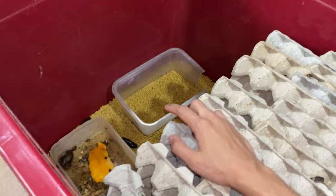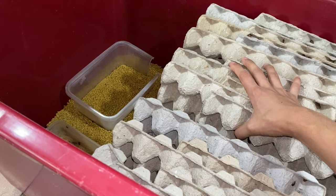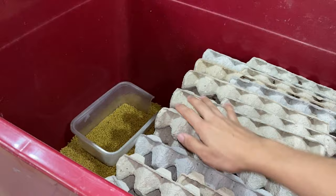When I got my dubia roaches from the seller, he mentioned that you can feed your dubias literally anything. When I first bought my dubias, I didn't know how to take care of them, so I asked him for some info. And he said you can feed any fruits or vegetables to your dubia roaches and they will love it.